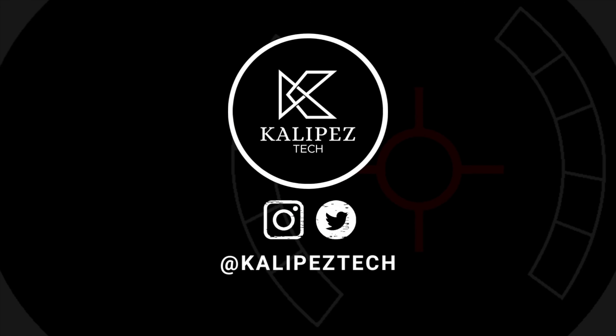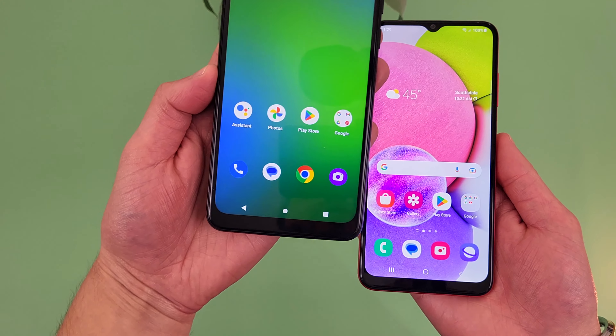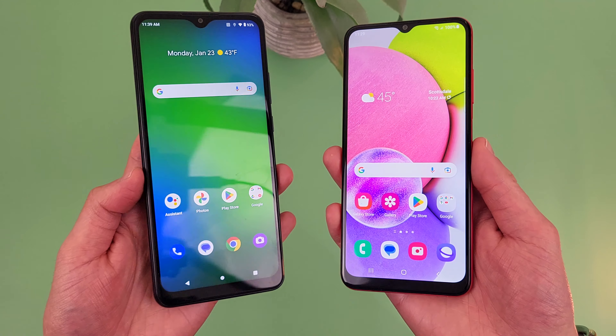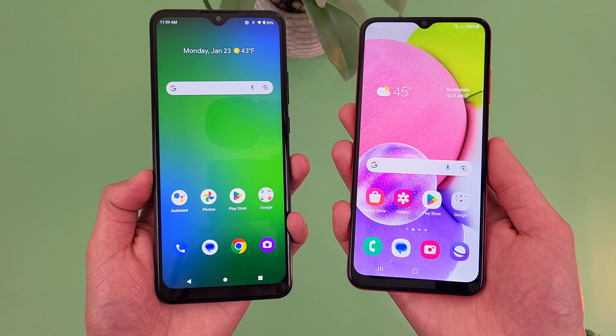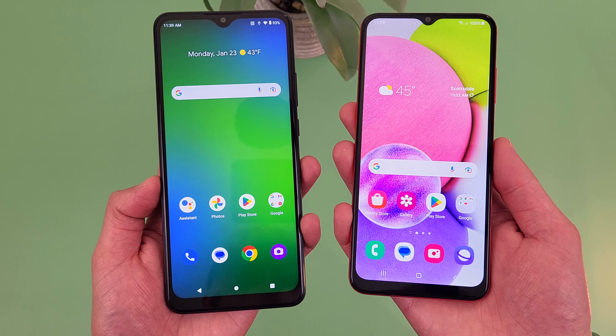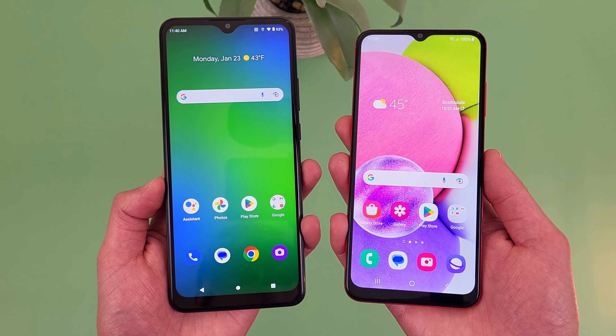What's going on everybody, CleopasTech here coming back at you with another video. In this video, we're going to be doing a quick comparison between the Cricket Ovation 3 and the Samsung Galaxy A03s. As always, if you want to learn more about either phone individually, I will be linking to several other videos about each of them in the description, as well as some information about pricing, availability, and some of my favorite smartphone accessories, so let's get into it.